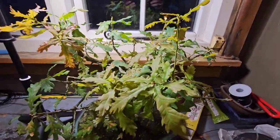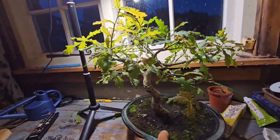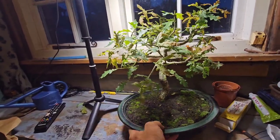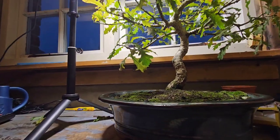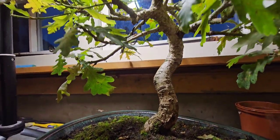If you have enjoyed watching this blossom and turn into a beautiful little oak tree, then I'd love you to subscribe. I'll see you next time. It's your green fingers. Ta-ra!